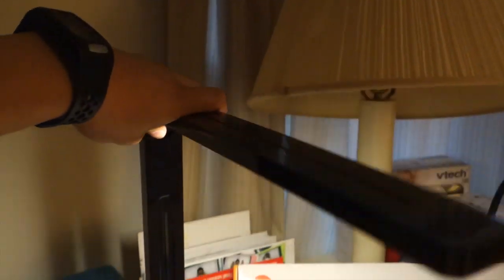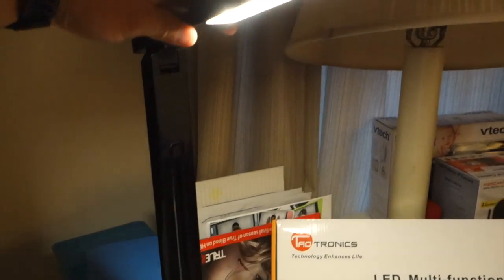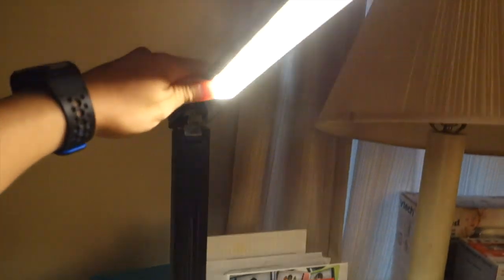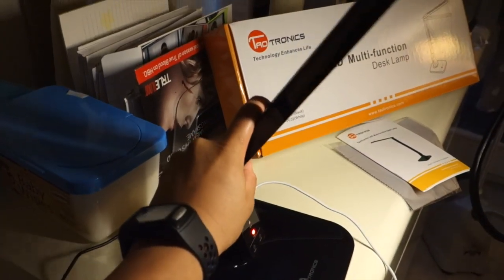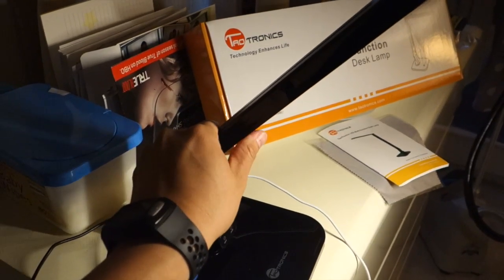The device over here can collapse completely. It doesn't get hot — it's LED. I can turn the base about 45 degrees in either direction. And as for this part, I can face it upward or downward, or of course collapse it. I can also tilt it this way or back up, about a 45-degree tilt.